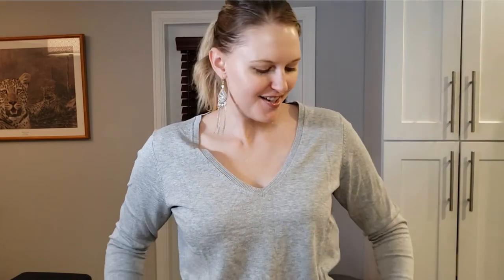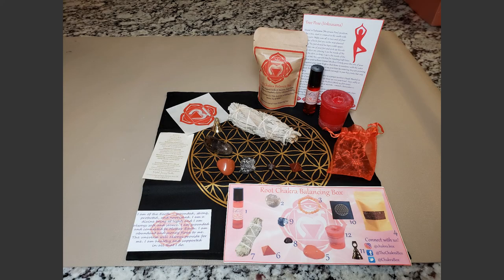Now that is everything that was in my root chakra box. Don't forget I have the code BOXTAPUS for 15% off all orders. I'm really excited to get to work on my root chakra because I could do with some grounding and feeling safe after the year 2020 was. Guys, I hope you have a fantastic and well-balanced rest of your day. Cheers.